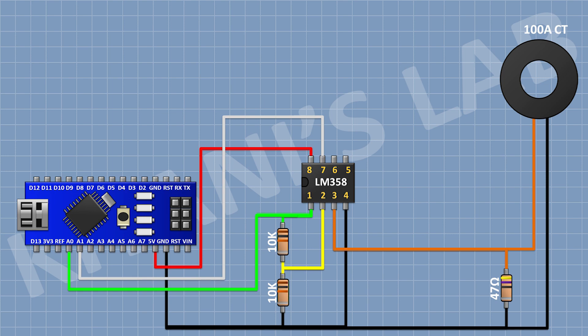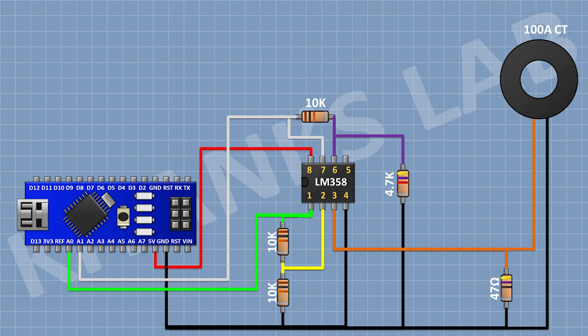After that I'm gonna connect a 10K resistor and connect its one pin to pin number 7 of the IC and its other pin to pin number 6 of the IC. After that I'm gonna connect a 4.7K resistor and connect its one pin to pin number 6 of the IC and its other pin to ground. After that I'm gonna connect a 2.2K resistor and connect its one pin to pin number 5 of the IC and its other pin to ground.